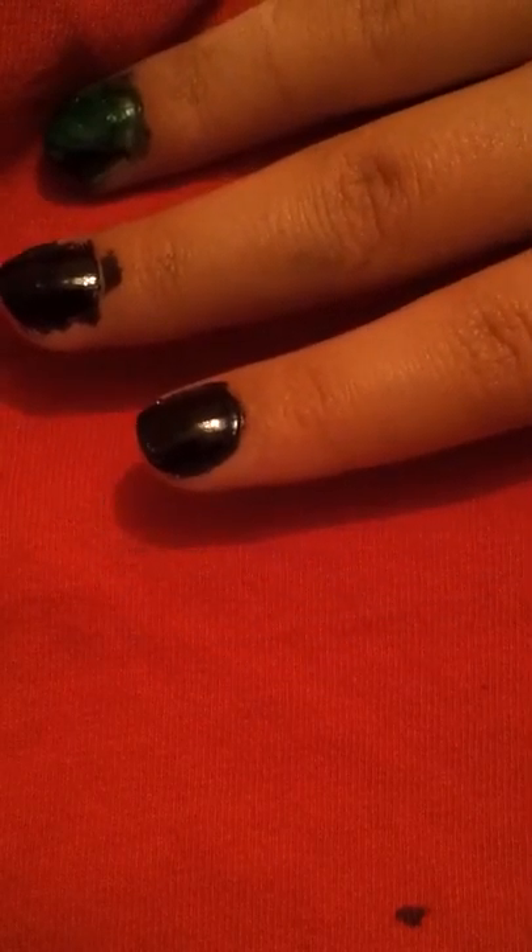So first — never mind this nail — but first I did a top coat of black. And I'm going to let it dry, which it already is. But now you're going to put another layer of black on. You're going to need kind of a lot of it.